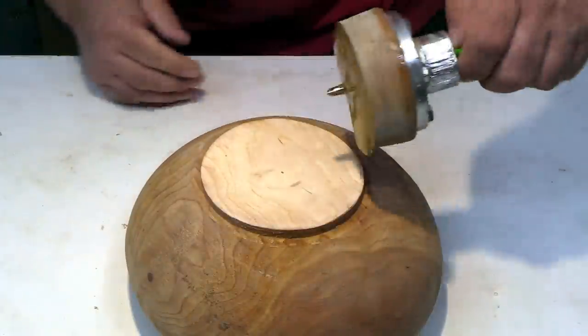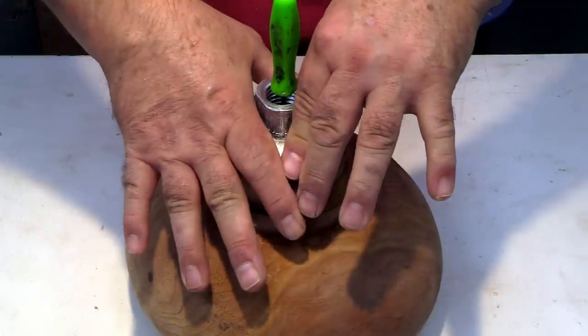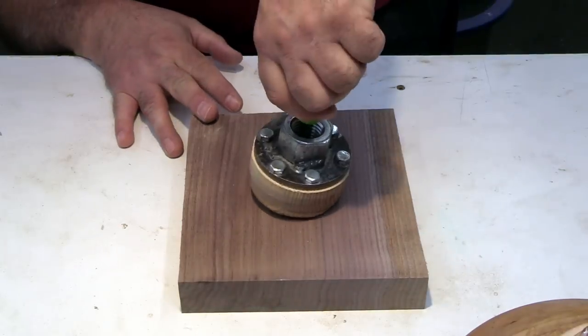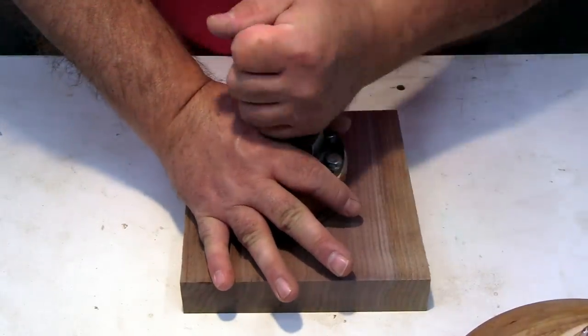That's hot-melt glue that's been melted in an electric frying pan. I shove that through a hole drilled into the waste block, and that way it's centered perfectly where I want it to be.